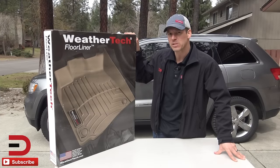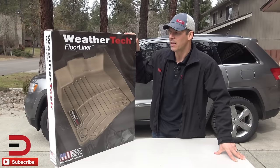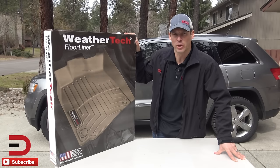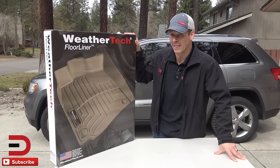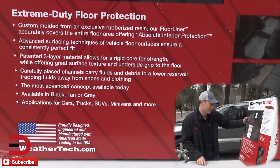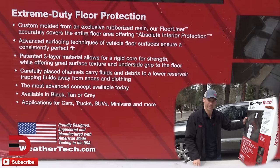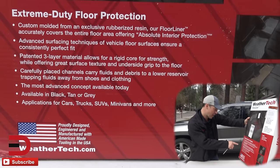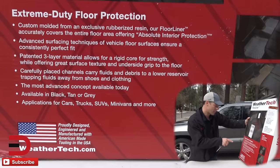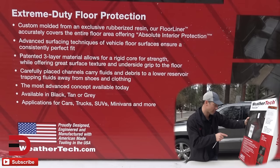As I mentioned, these are laser measured for my specific vehicle. It took about 7 to 10 days to get these back. These only cost me $200 and I suspect I'll have them for life. I did some research on them and what I like: it says custom molded from an exclusive rubberized resin. The floor liner accurately covers the entire floor area offering absolute interior protection. Carefully placed channels carry fluids and debris to a lower reservoir, trapping fluids away from your shoes and clothing. Advanced surfacing techniques ensure a consistent perfect fit, and they have a patented three-layer material that allows for a rigid core for strength while offering great surface texture and underside grip to the floor.